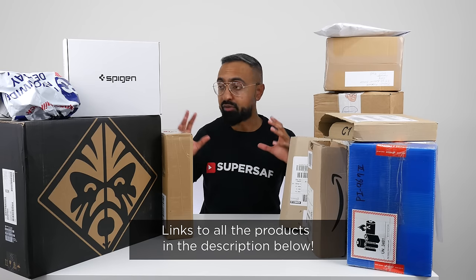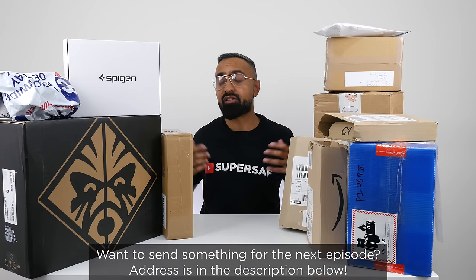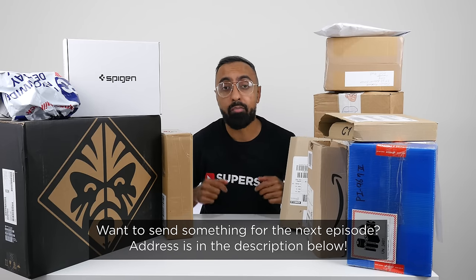There's going to be one episode of these every month. As always, if you want to pick up any of the items featured in this video, they'll be linked down in the description. If you want to send something yourselves for a future video, then that address will also be in the description below. Let's get straight to it.